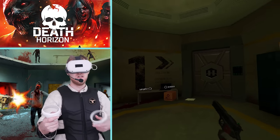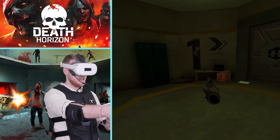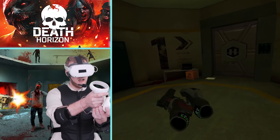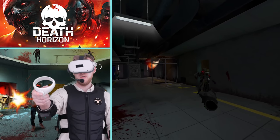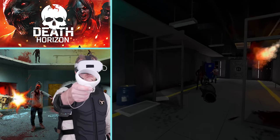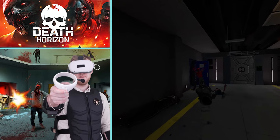With the haptics in Death Horizon Reloaded, you can feel explosions from a distance and the rumble in the environment. You can feel the difference between firing a shotgun — that intense recoil — versus the lighter pistol recoil. There's also the horrible part when you're surrounded by zombies and you can feel them touching you all over. It's also helpful for awareness: if you get hit from behind, you're going to feel it on your back.